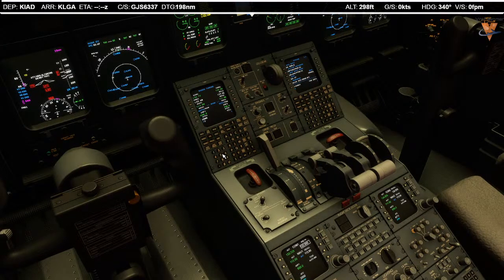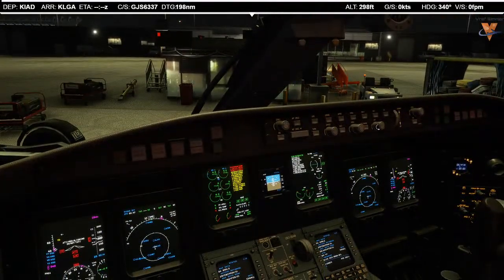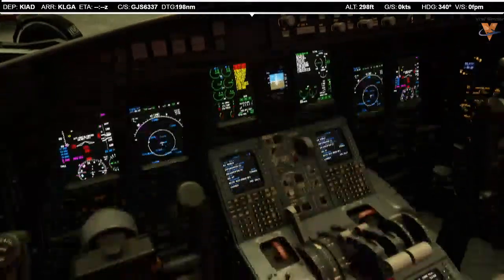We'll expect runway 30 for now. Squawk code is 3570 — we'll punch that into both transponders. I'll go back to the index page and program everything in after I set our initial altitude of 3,000 feet. I'm holding down the shift key like some of you told me — that does do the trick. You can see I got down from 10,000 to 3,000 in no time. Our runway heading off of 30 is going to be 301, so I'll dial that in as our initial heading on the departure.